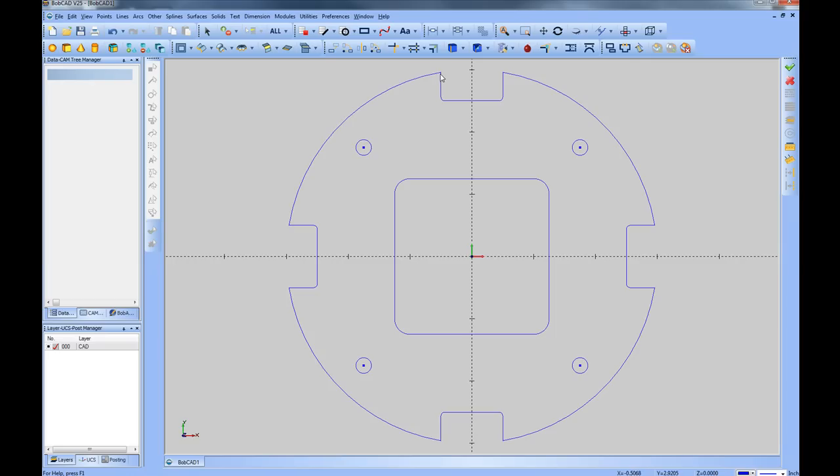Now let's break these edges and place a fillet on all the sharp corners. We'll come to Arc and then Fillet, using a one-eighth corner radius of 0.125. We'll leave Trim activated so it trims the lines as we do the fillet. We click the first line, then move the mouse to the second, and it places the radius on the corner. We continue choosing all the corners around the part — when you hover over a line, it gives a preview of the result. We'll click Cancel and our part is complete.